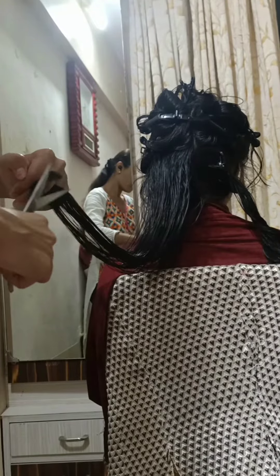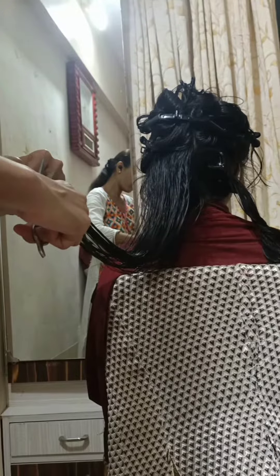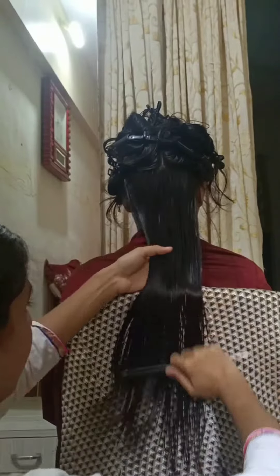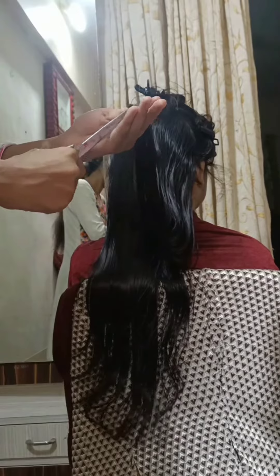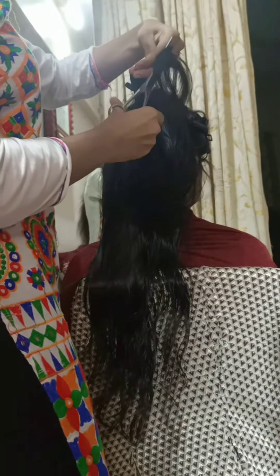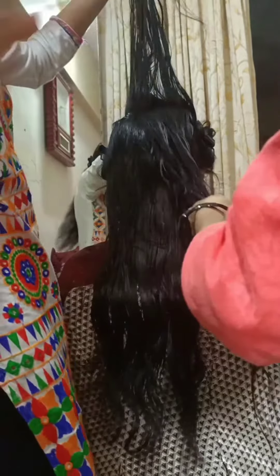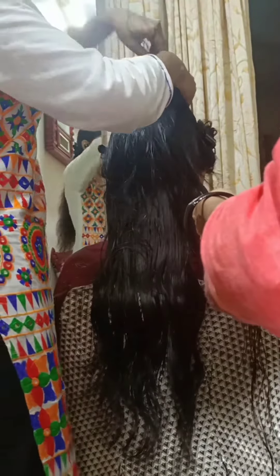The box section is in the front part where we do bangs. The other two sections will be about the ears. The remaining hair on the back side — the middle part will be divided into two, and then the back side will also be divided.